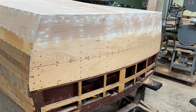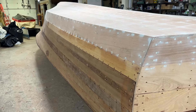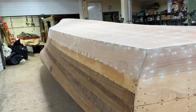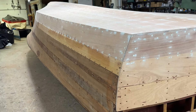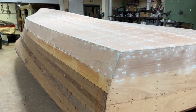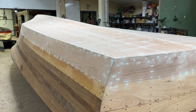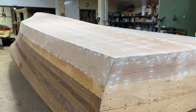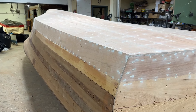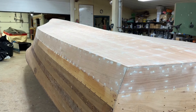I bet if we dropped her in the water, she'd float. But we've got the laser that allows us to find the waterline, so we don't have to go that old route that so many people have suffered through — drop her in the water and just hope she's sitting the way she'll sit once you have the engine and everything else in.